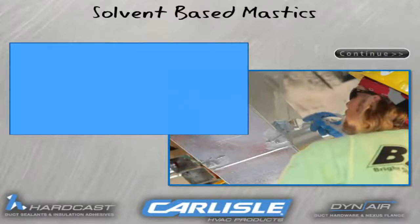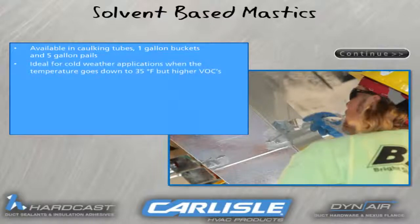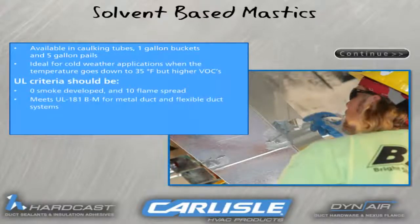These are the major points for using our solvent-based duct sealant. Please note the lower application temperature as compared to water-based mastic. Since this material is a solvent, it will have a lower application temperature.